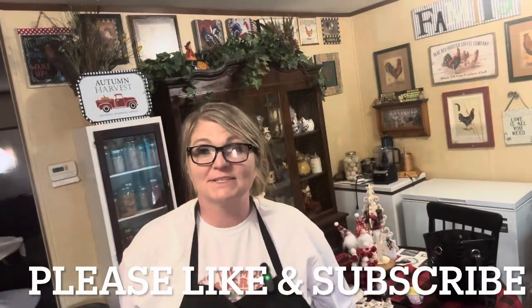Hey friends, welcome back to Ball Homestead. My name is Beverly and I'm so glad you're here.